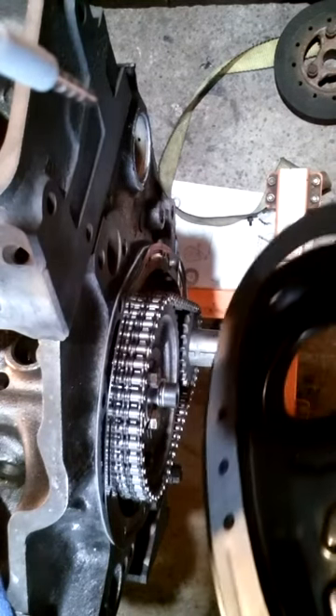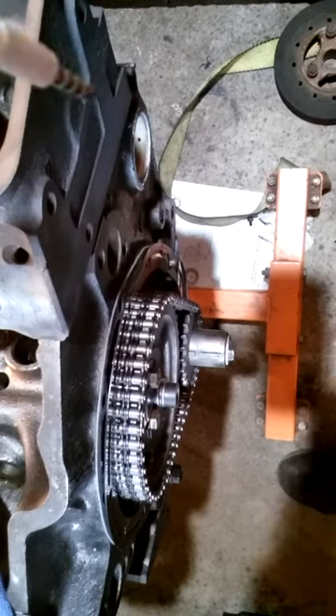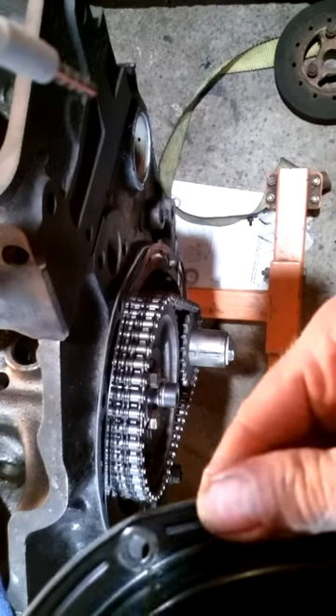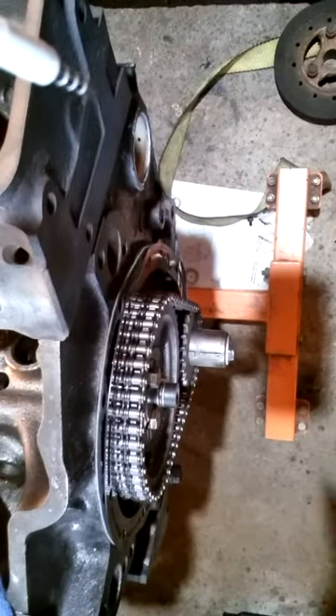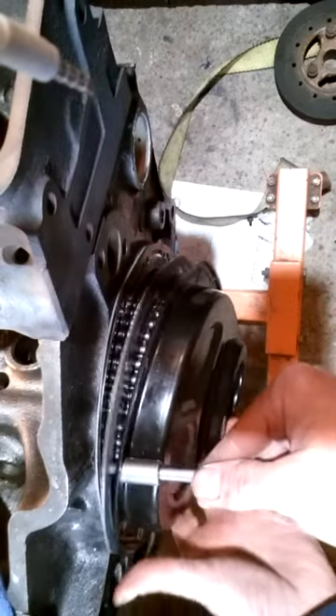Obviously that's way too much. I don't like grabbing behind the cam lobes — I'm using a screwdriver that's got tons of tape on it so it doesn't scratch anything. Carefully get the distributor gear; I don't want to grab the outside of the teeth and break one off. You also don't want any lifters in here while you're doing that because the lifters will stop the play.